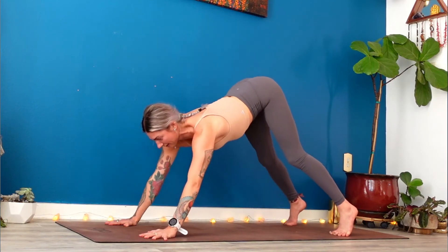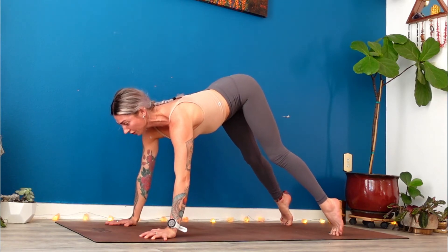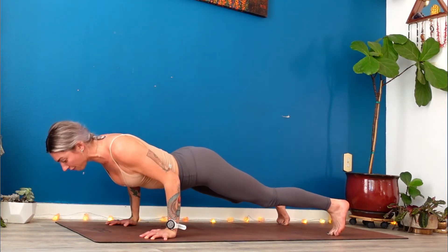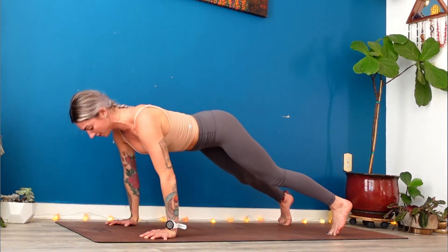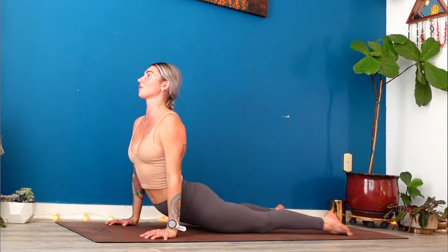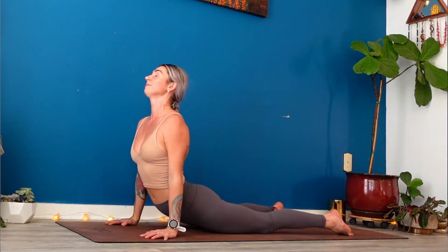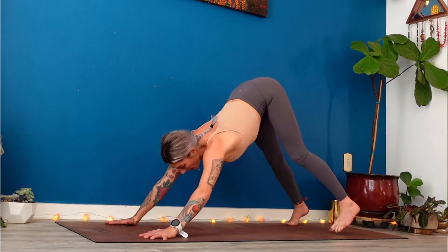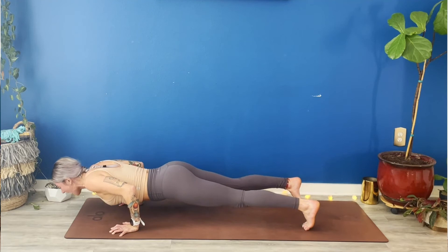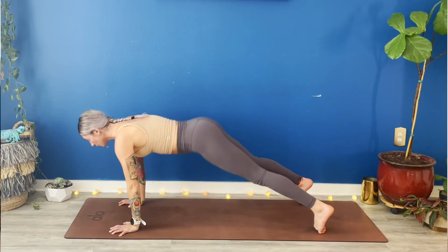Shift forward to a high plank. Again, from your thumbs, try to rip your mat apart. Squeeze your finger pads down and now pull your sternum forward. Full breath in. Exhale lower, halfway down. Back up. Back down. Look forwards. Upward facing dog — pull to the tops of your feet. Squeeze your inner thighs up towards the sky. Lean your ribcage back. Breathe in. Down dog, breathe out. High plank, shift forward. Low plank. High plank. Low plank. Up dog, breathe in. Down dog, breathe out.